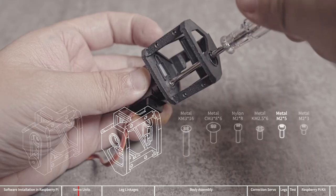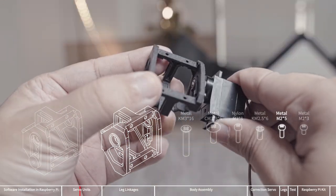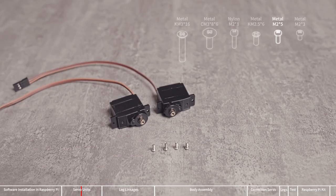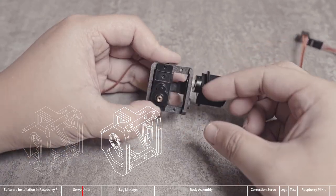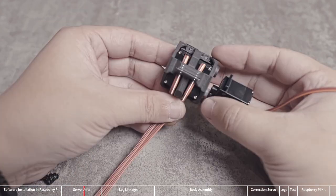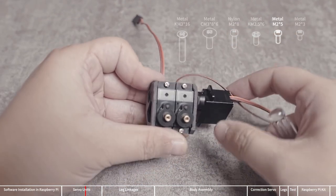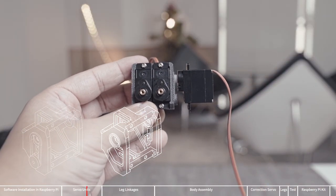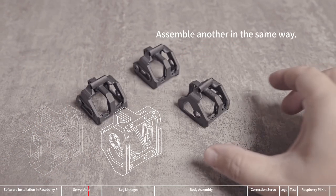The color of the servo wire may differ due to different batches of servos — connect the servo to the board according to the wire color. Install the arm to the gear of the servo according to the marked angle. Take an M2x5 screw to fix the arm and the servo together. Take 4 M2x5 screws to assemble the other two servos. The servo wire needs to pass through the upper part of the unit. After the screw is tightened, do not tighten it more, otherwise the thread formed during screwing will be damaged. In this way, we assemble one servo unit, then assemble the other in the same way.